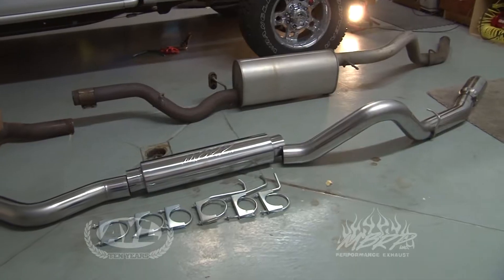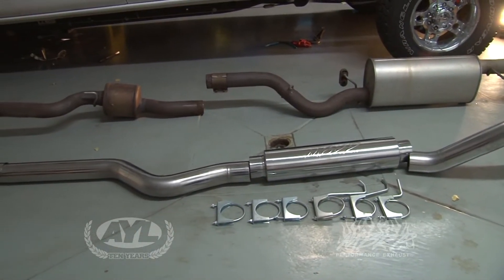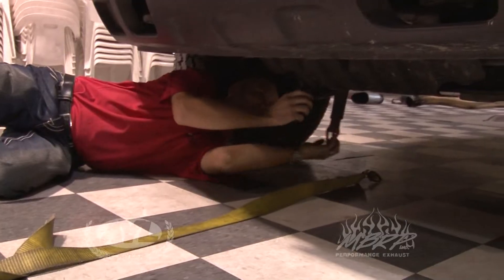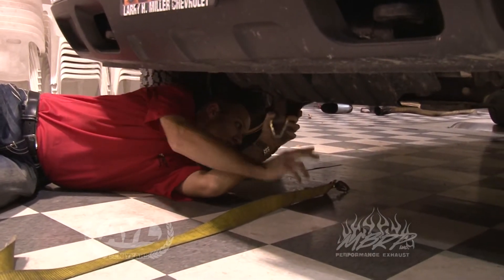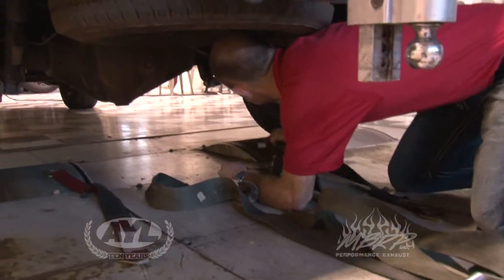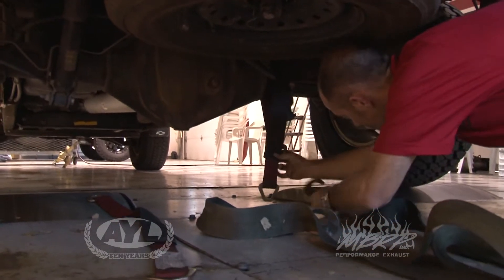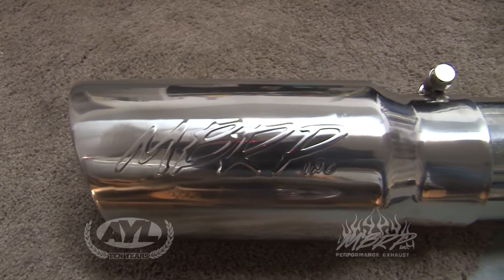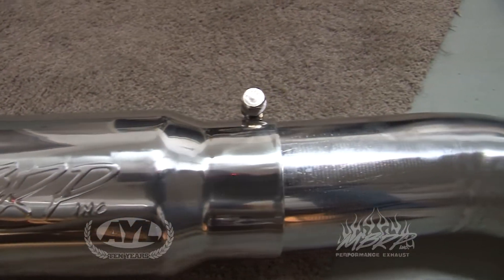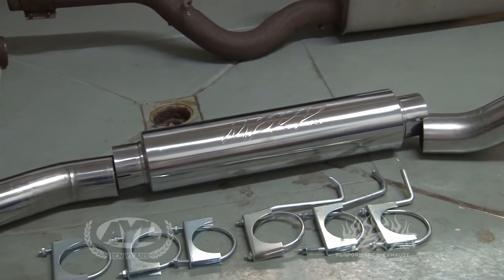The next thing we put on was the exhaust pipe, and this was a little more difficult because we actually had to think — and that's always tough for us guys. There were rubber hangers we had to figure out how to pull off, which just took a little bit of figuring out. We got it out from underneath the truck — we didn't have a lift, we just did it on the garage floor. The pipe weighs about half what the stock exhaust pipe weighed, which is nice to cut some weight and also get the engine to breathe a little bit better.